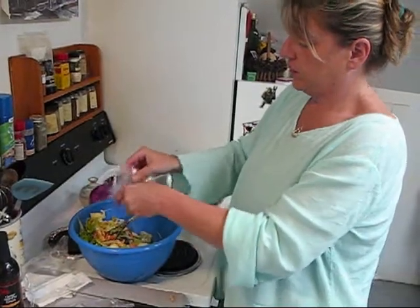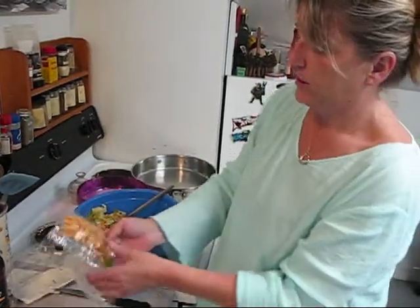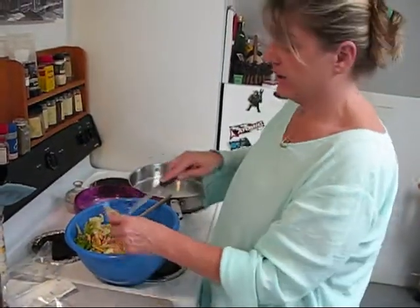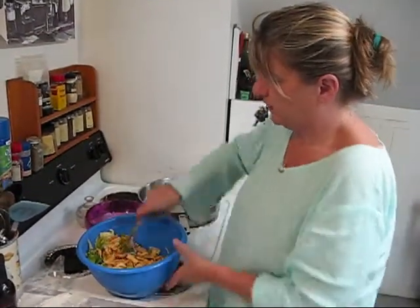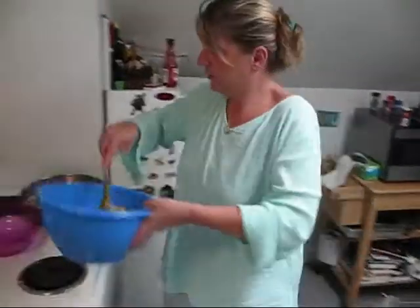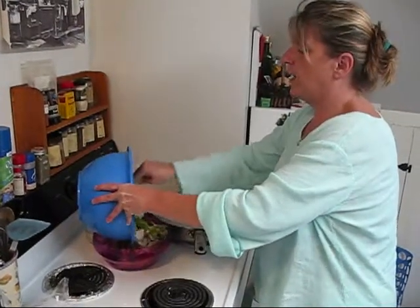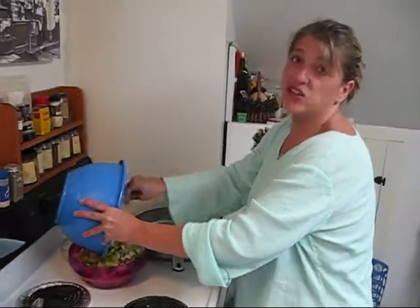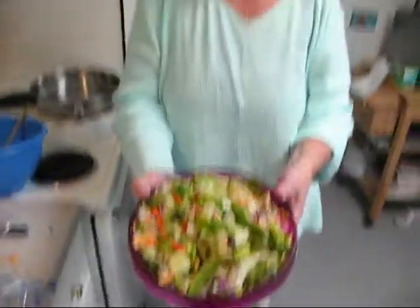We're going to just put the crunchy noodles on there. Wait until you see how fabulous this is. Voila! We have a nice Asian salad to go with our pork stir-fry that we're having for dinner tonight. Look how fun and delicious that looks. Very easy. I'm going to set this aside. Our rice is going to be ready in a few minutes, and we'll be back after a word from our sponsors.